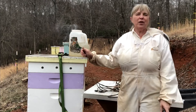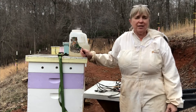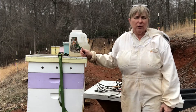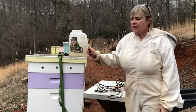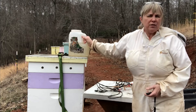Hi guys, this is beekeeper Charlotte from CarolinaHoneyBees.com and I'm coming to you today from my bee yard. It's mid-February here. The temperatures are still cool. We still have some winter to go. We've had a good bit of rain lately, so today I'm in the bee yard to give my colonies a little bit of stimulus feeding.